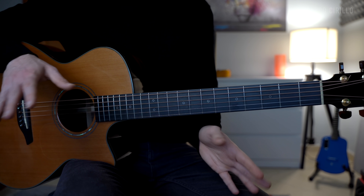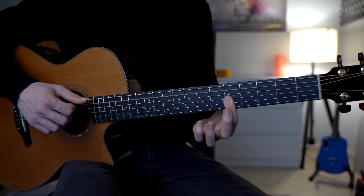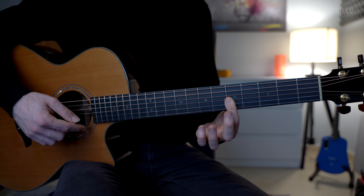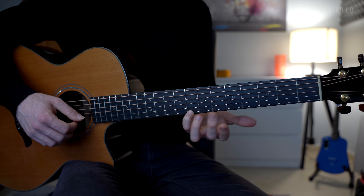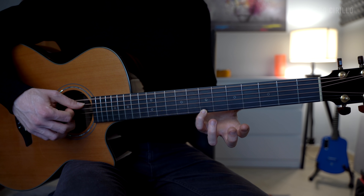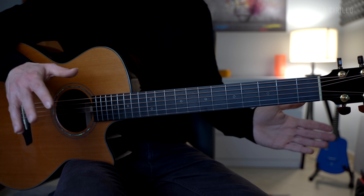Half arpeggio, and then we have the E string fret number 5, 7, 8, and we finish with the E minor chord with the E string fret number 7. The full pattern, and then all open strings.